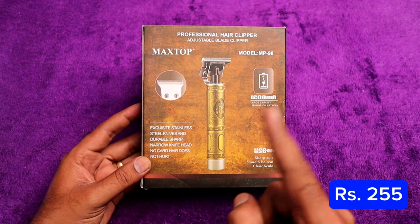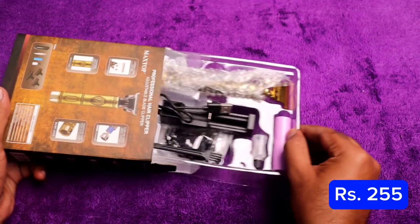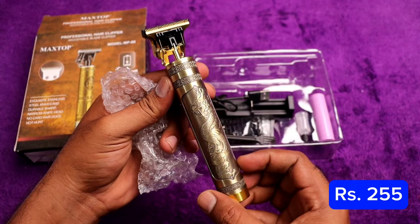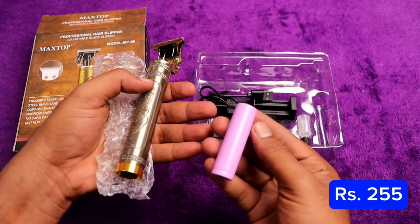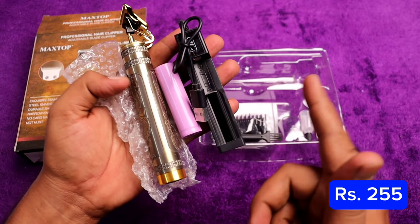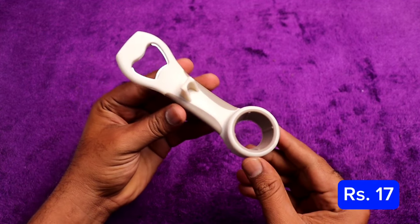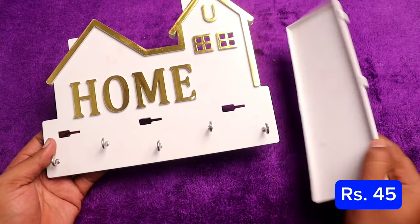The next item is a trimmer. If you want to use a trimmer, this is the best one — it is super easy. You can also use a battery or a charger with it. This is about 15 rupees.